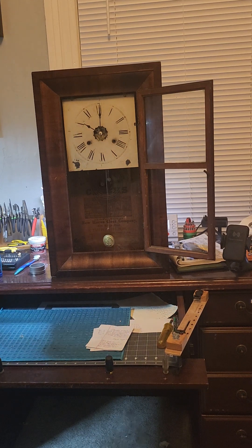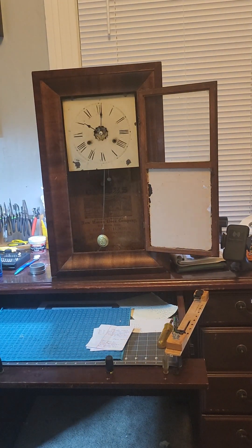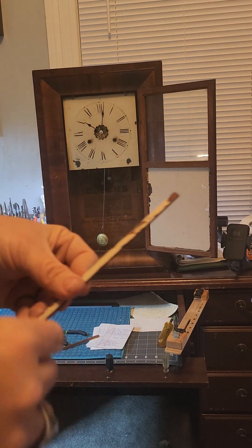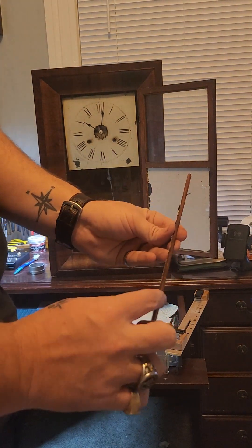All right, so now the next thing that we're going to do is address the glass. Now what I have is some pieces of wood that I'm going to place in place — I'm going to grab those and I'll be right back. Okay, so now what we have is our pieces of wood and our tacks. We're going to go ahead and hand fit these pieces in place.